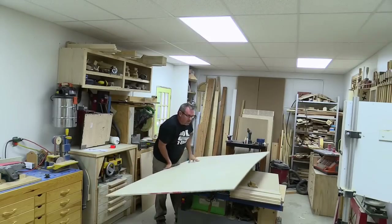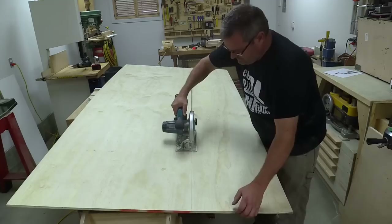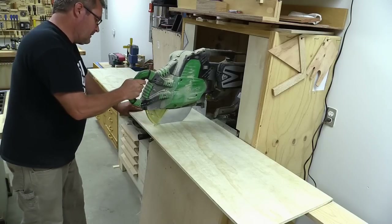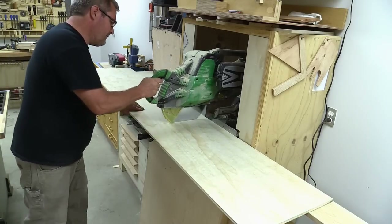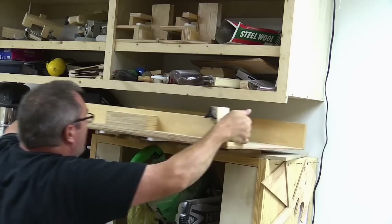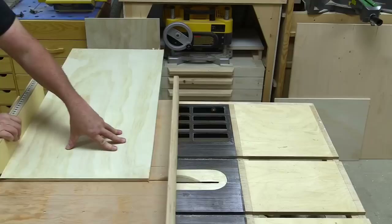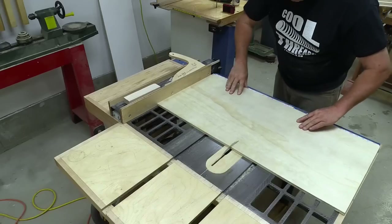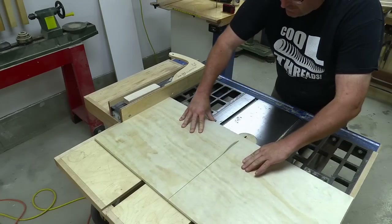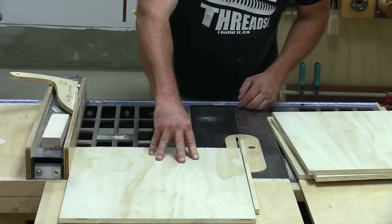I started with half-inch plywood that I ripped to about 18 inches wide, then I cut them to length on the table saw using the table saw sled, and then down to the correct width. I had to make them a half inch smaller than the actual size I want the doors because I'm going to add trim to the edge and to the face to build them out.